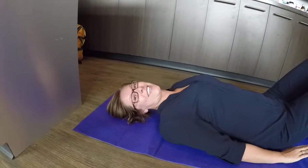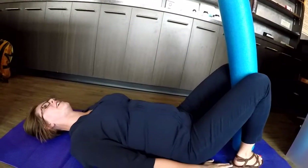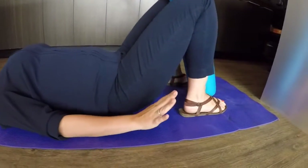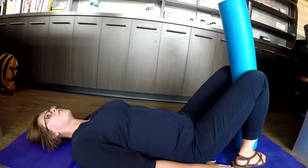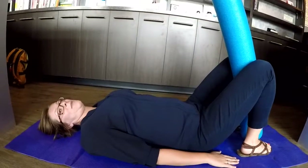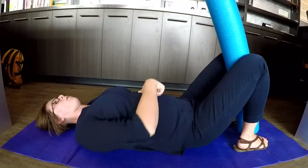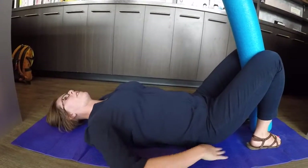The exercise I'm going to show you today is the core assisted glute bridge. Start laying on your back. Bring your heels just to kind of where the edge of where your fingertips touch. If you have a foam roller, it's best to put it in between your knees. Start by either pressing your hands into the floor or by squeezing the foam roller in between your knees to start by activating your core.